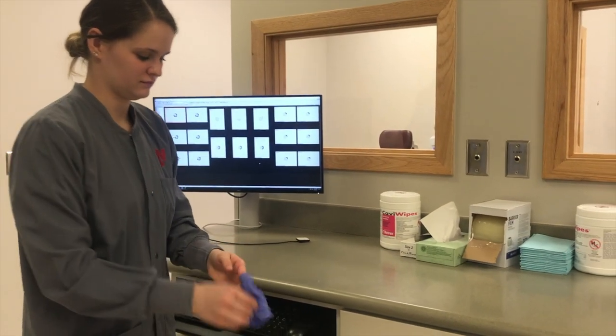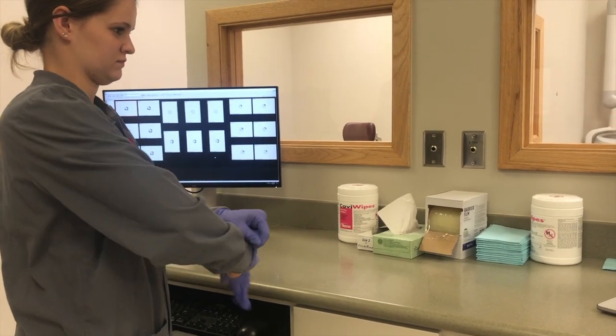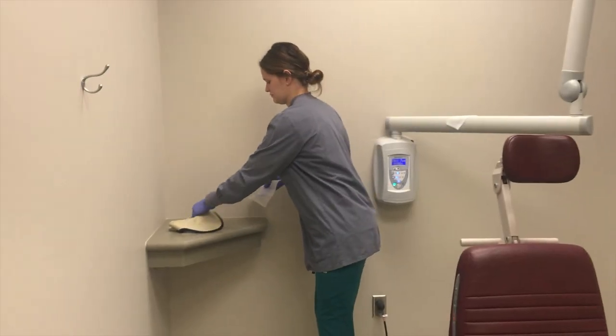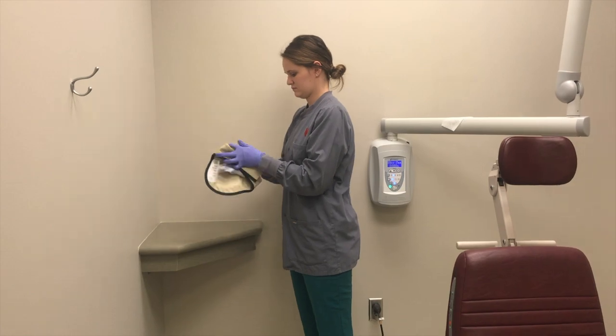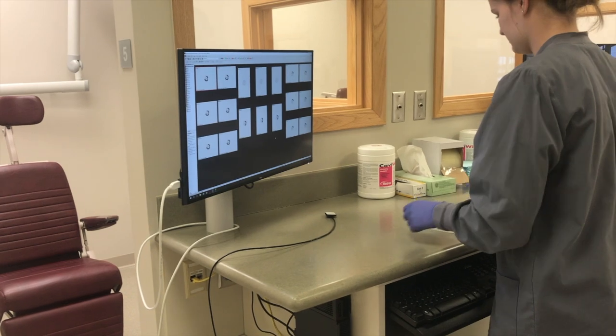Throw away your contaminated gloves and don new ones. Get out 4 caviwipes: 1 for the thyroid collar and small counter, 1 for the x-ray tube head, and 1 for the counter.